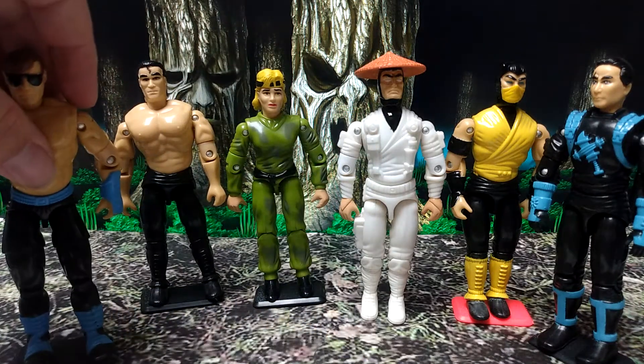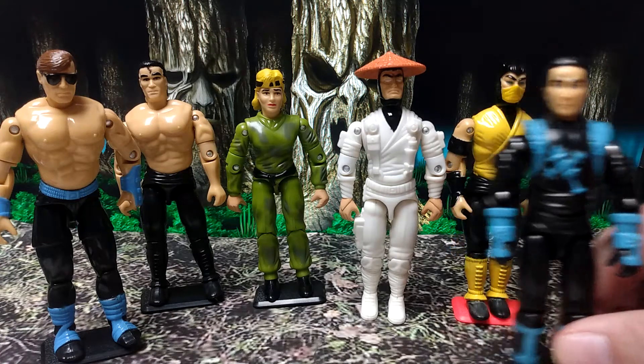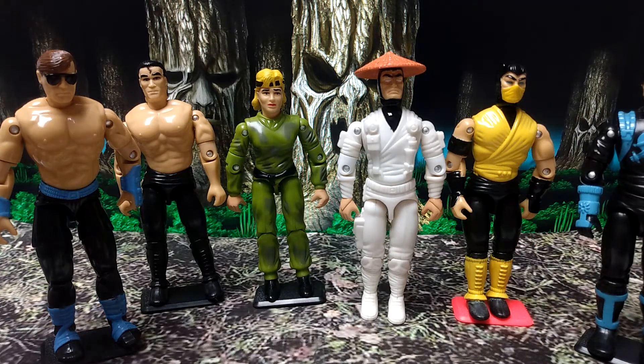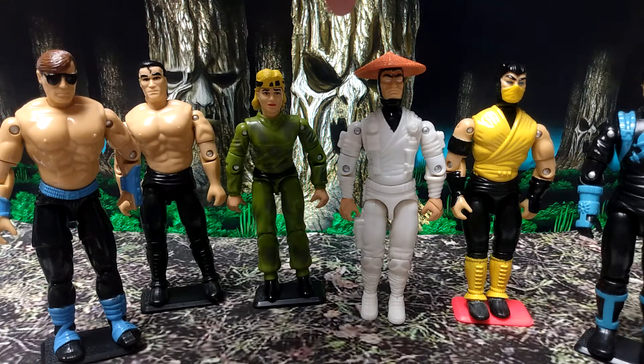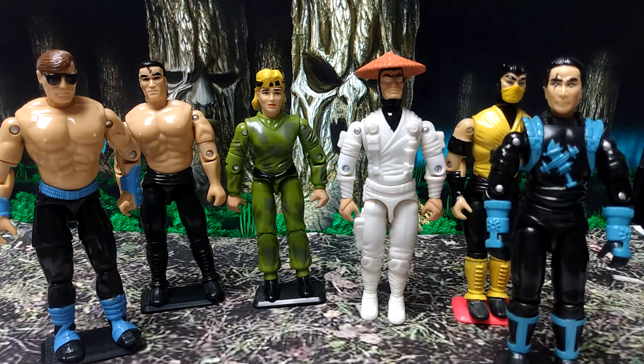Very obscure line here. Basically they are the G.I. Joe Mortal Kombat molds just blown up, except this one — we'll get into that in a minute. So here you have Johnny Cage, Liu Kang, Sonya Blade, Raiden, Scorpion, and this thing they're passing off as Sub-Zero.